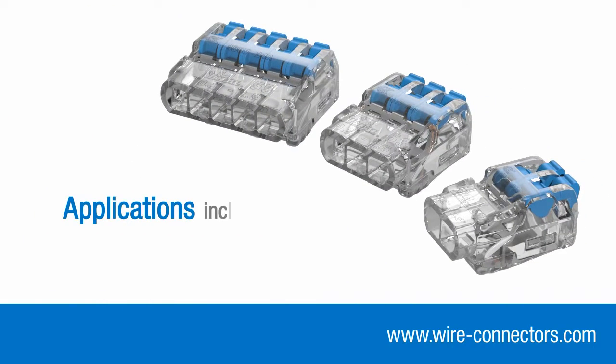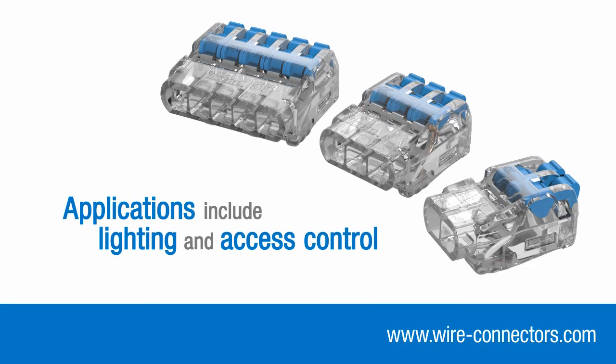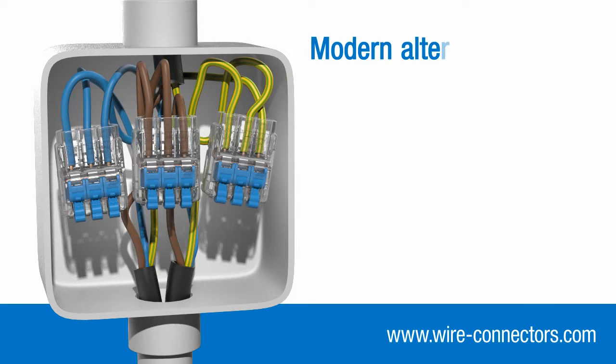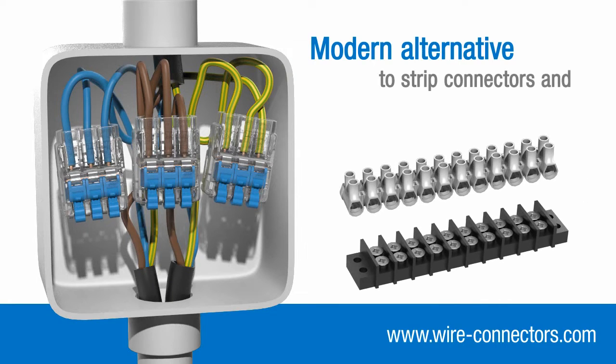Inshore lever connectors can be used in a wide range of applications, including lighting and access control, where space is often limited and multiple conductors need to come together — in fact, most jobs where you may have used strip connectors or terminal blocks in the past.